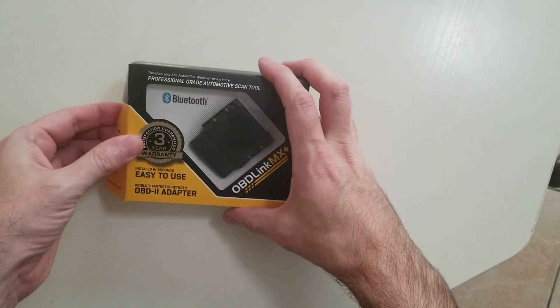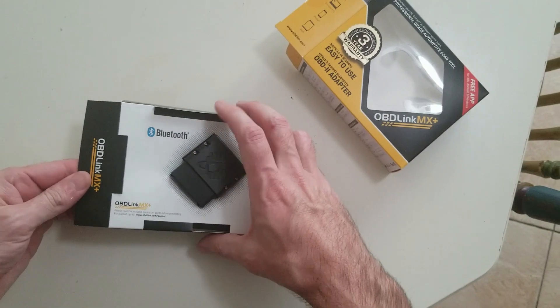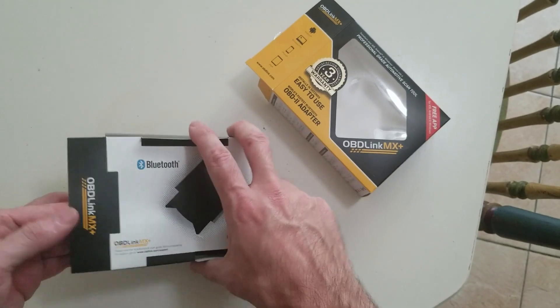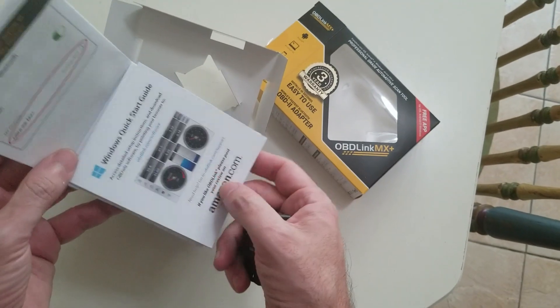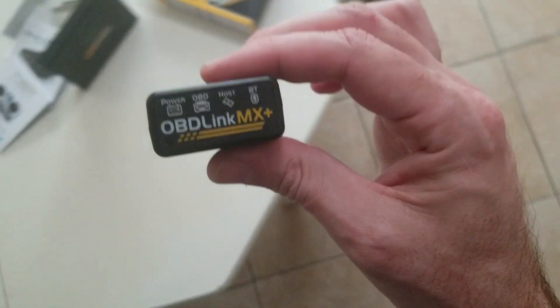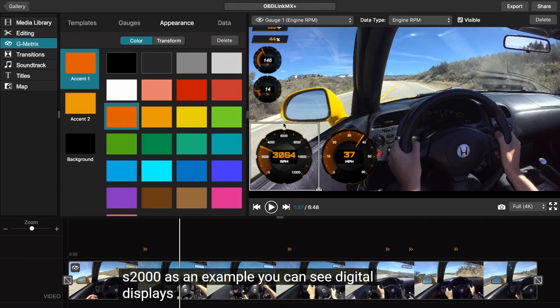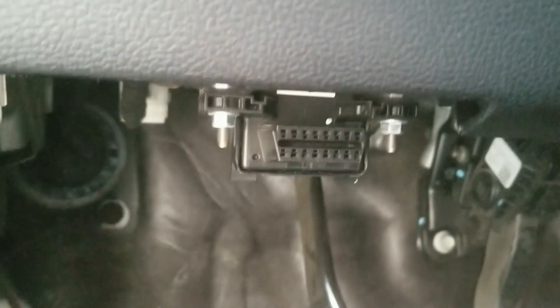The good news is we can test out our new OBD Link MX+ Bluetooth device. It's rated as one of the best Bluetooth devices for your OBD2 port. It has an app on Android and Apple, and you can also connect to your Windows computer. I really encourage you — if you're interested in this device — to check out Engineering Explained's video, which goes into detail on everything this little device can do. I'll put a link in the description. We're going to connect our OBD Link MX+ to the OBD2 port, which is right here.